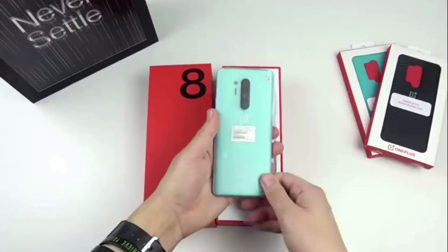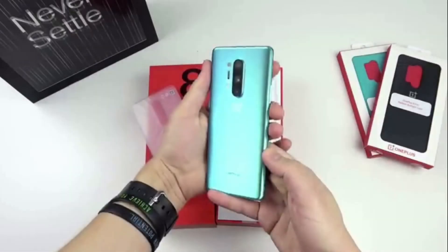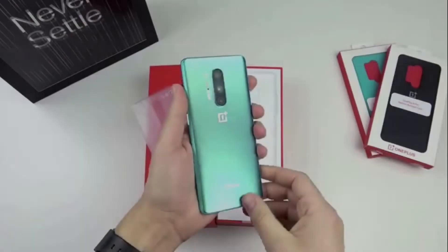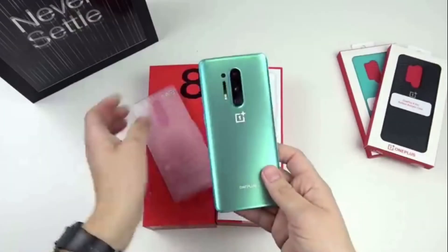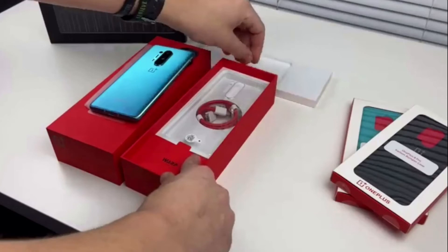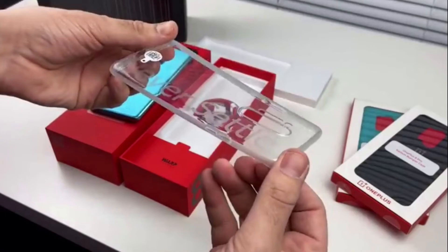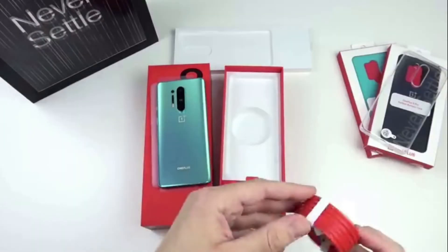When you open the box, you can see the mobile. Looking at the highlight of the mobile, you can see it is very beautiful and the phone is very tempting. The back side cameras are 48MP, 48MP, 8MP, and 5MP. In the box, we have a back case, a fast charger, wireless charging, and 30 watts charging.